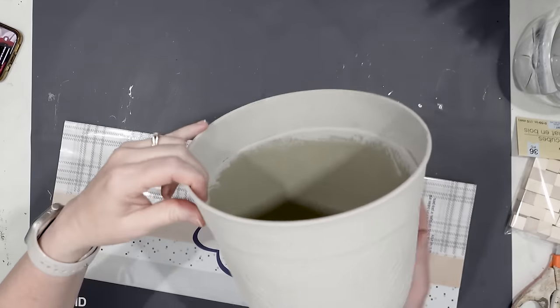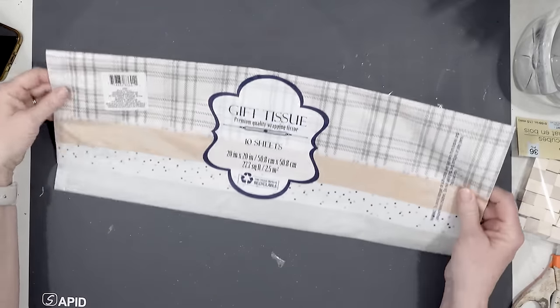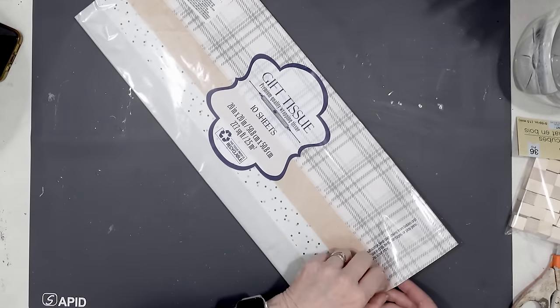For this next one, this is also from the Dollar Tree and it's a really good sized planter. I'm also going to use some tissue paper, also from the Dollar Tree.